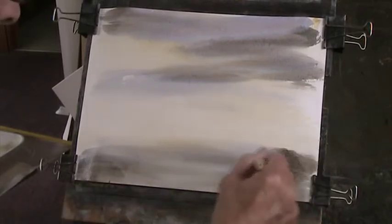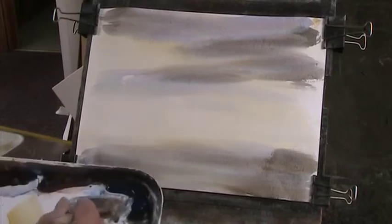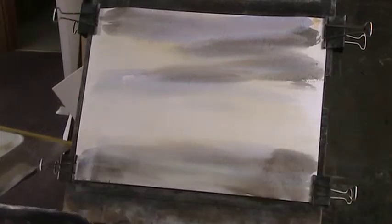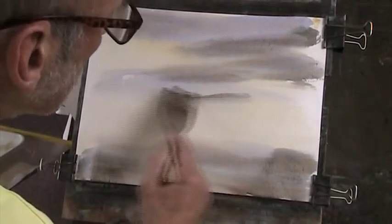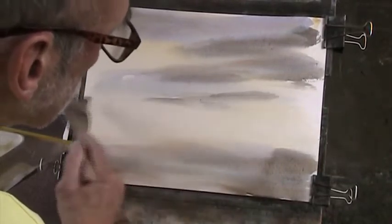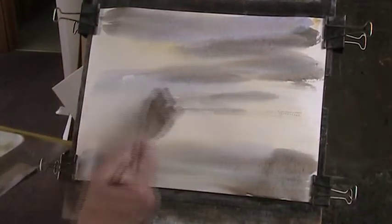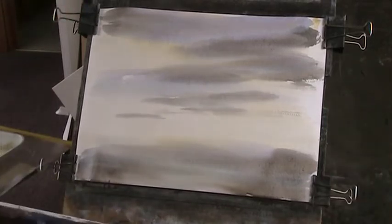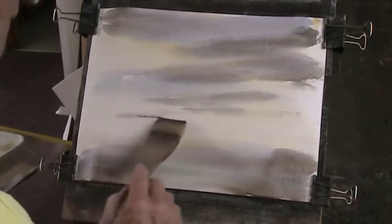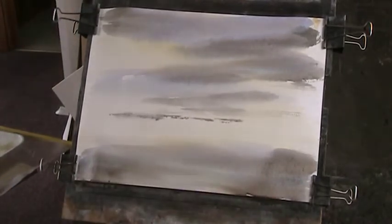While the paper is wet you can do more or less anything with it. So we'll put a bit of cloud lower down - but not so dense. The paper's drying very quickly today.